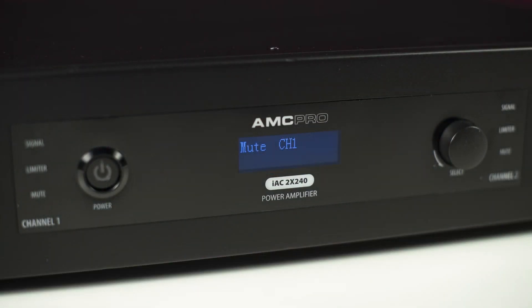Muting function: when this option is selected, each channel can be individually muted.